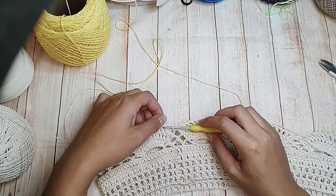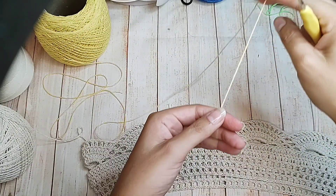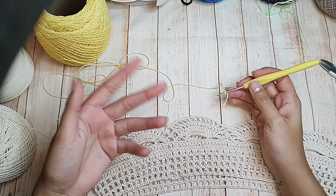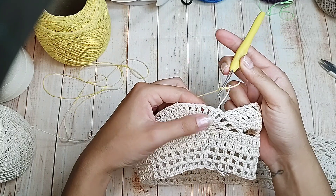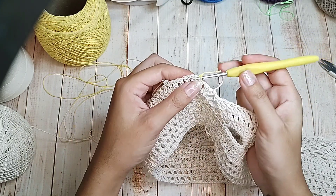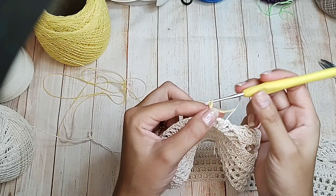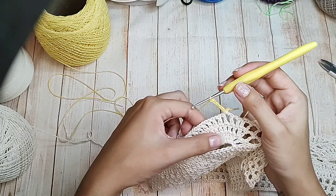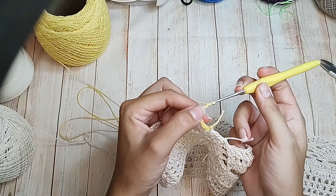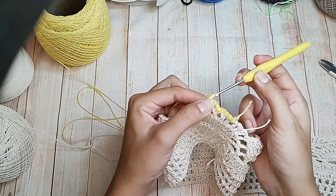Vou arrematar o meu fio, porque cada repetição dessa vou estar fazendo de uma cor diferente, como vocês viram na foto da capa. Vou começar agora com o meu fio amarelo. Muita atenção: sempre que forem trocar a cor, vocês vão fazer dessa forma. São doze pontos altos — vou pular um, dois, três, entre o terceiro e o quarto. Vou fazer um ponto baixíssimo pra fechar o fio, uma correntinha equivalendo a um ponto baixo, e quatro correntinhas de separação.